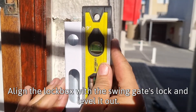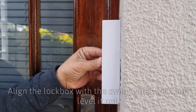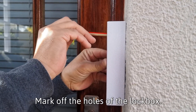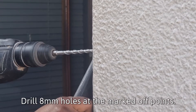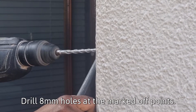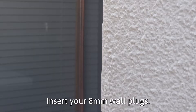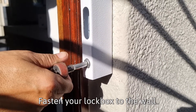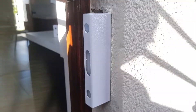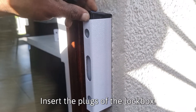Align the lock box with the swing gate's lock and level it out. Mark off the holes of the lock box. Drill 8mm holes at the marked off points. Insert your 8mm wall plugs. Fasten your lock box to the wall and insert the plugs of the lock box.